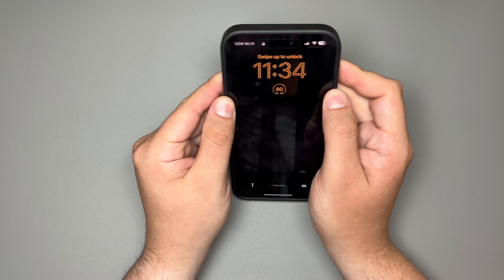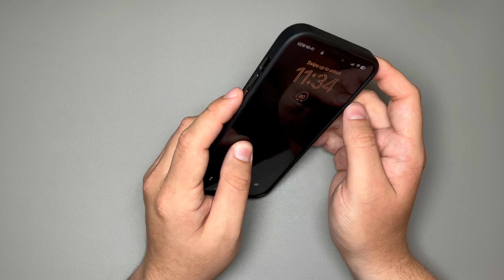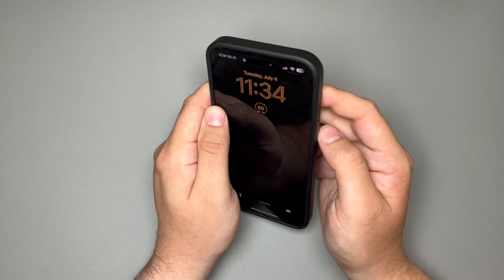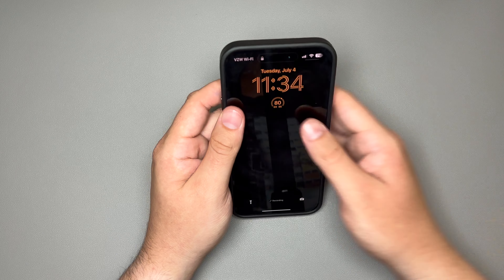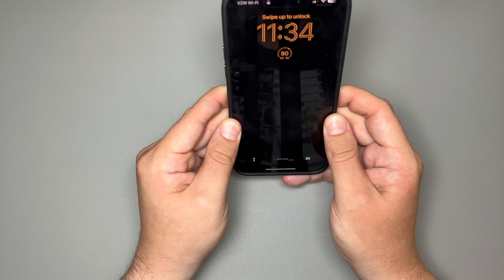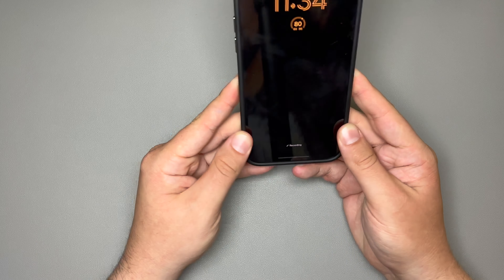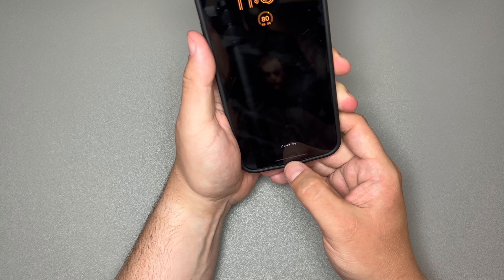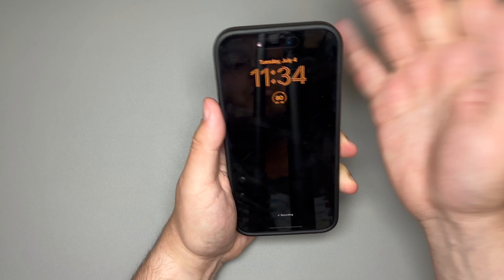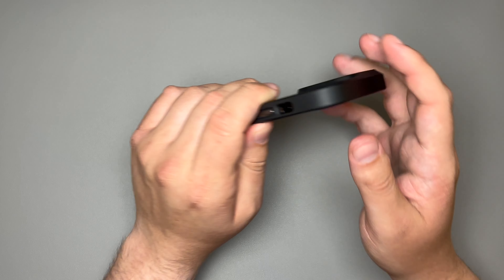Coming around to see how it fits on the case — around the buttons, you are a little bit loose, but don't forget these buttons come out, so it's not uncommon to see a little give there. Moving down the sides, though, there's no give at all — it is very, very stiff. All the way toward the bottom, by your lightning port, you get a little give, as well as on the top, but that's expected with just about any case. Other than that, you've got a great fit with a nice, satisfying click at the corners.